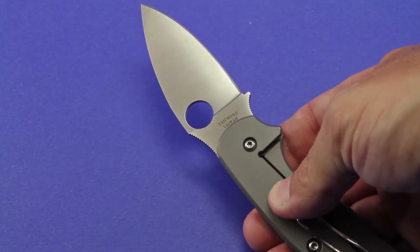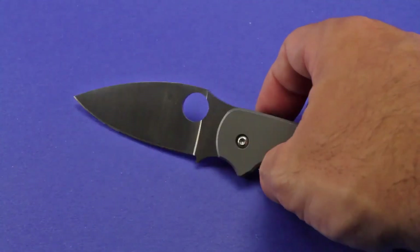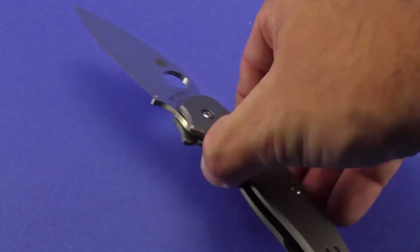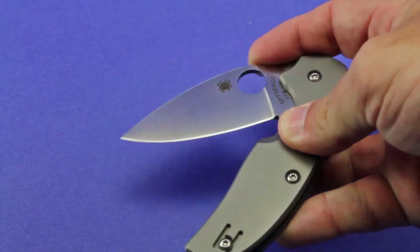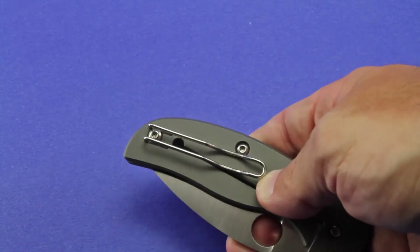As you can see on the back of the blade, this knife is made in Taiwan. The Manix 2 blade is American made — I've compared them side by side and I can't find any quality differences. I know that not being US made is going to bother a lot of people. I try to buy USA when I can and when it makes sense, but it doesn't bother me that this knife is made in Taiwan in the least.